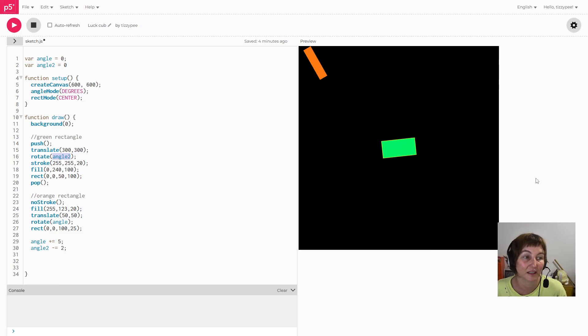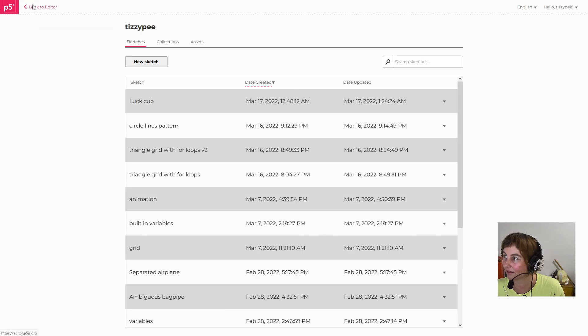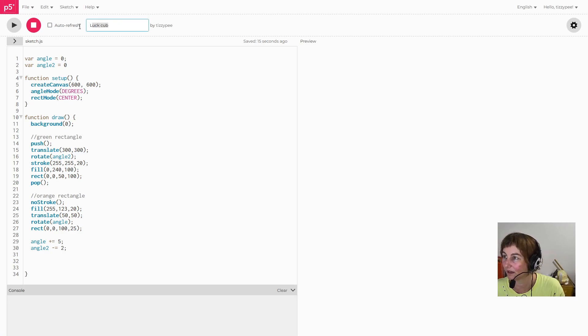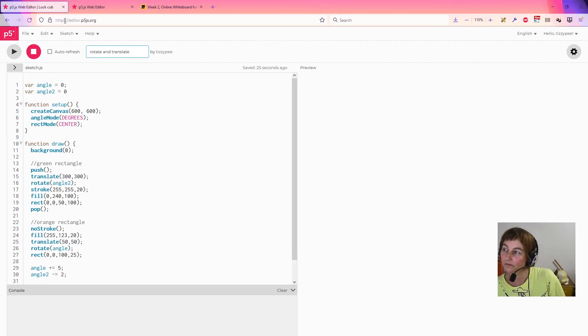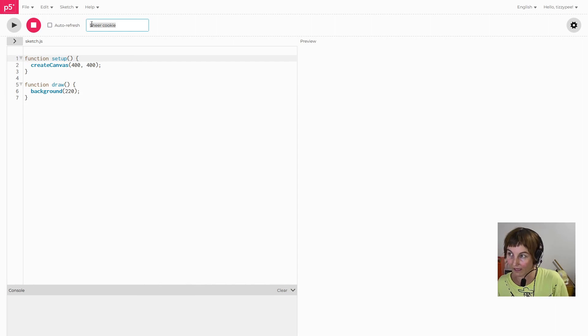That's using the translate and rotate transform functions to play around with things. Don't forget you can have a look at my code if you want to use any of it. I'm going to make a new file next and look at mouseX and mouseY, but that'll be a second video. Thanks for watching!